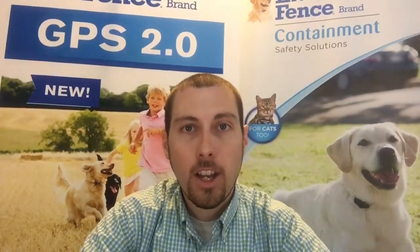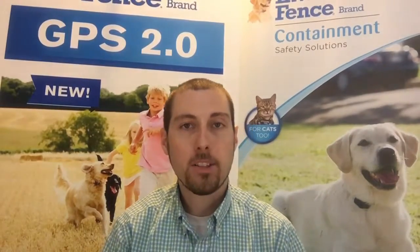Hey everyone, Justin Ward here with Invisible Fence Brand in Delmarva. This makes episode 20 of our daily vlog. Make sure you check out our Facebook, Twitter, Instagram, and YouTube. We would love to have any kind of question about pets, retriever training, business in general. Make sure you get them in and we can answer them on the show.